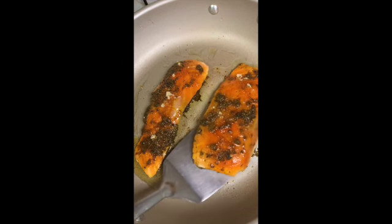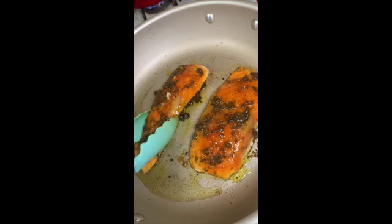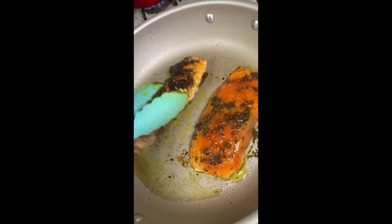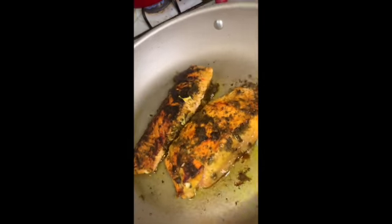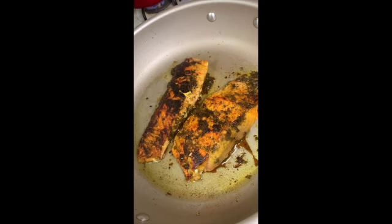I put a little bit of oil on there so it wouldn't stick on the pan, but I forgot it was a non-stick pan. I'm just letting the other side cook. This part got me tight because I don't understand why that little piece fell off — I had to put it back.